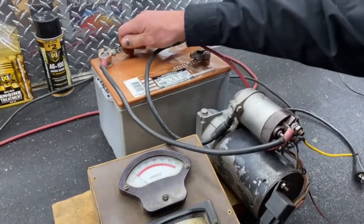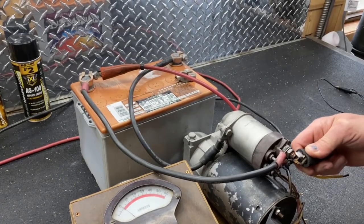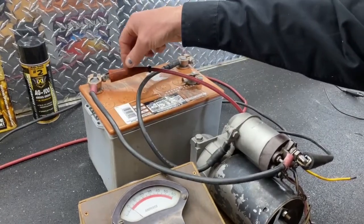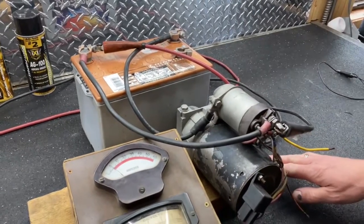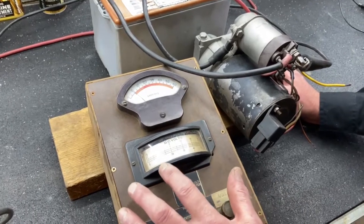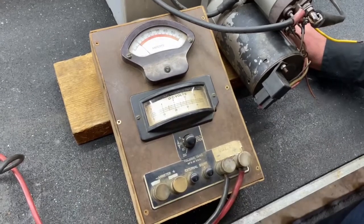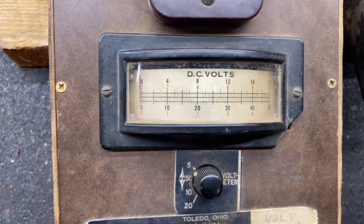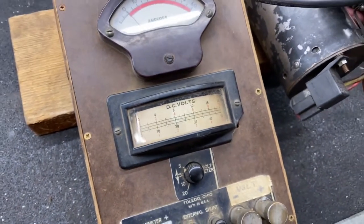We hook up our positive lead here and take our negative lead and hook it here. Basically this cable is the positive and the voltmeter is paralleling that. When we hit the starter, we watch what the voltmeter does — it cannot go above 1 volt. Our needle barely moves, so there's really hardly any voltage drop at all on that terminal.